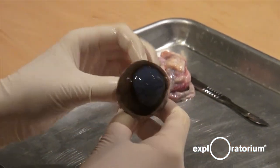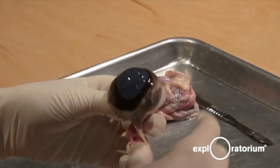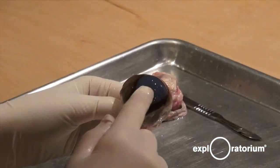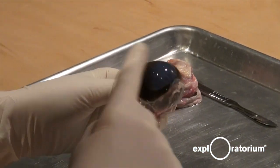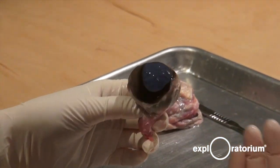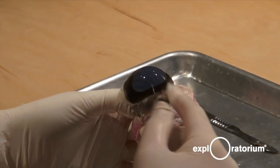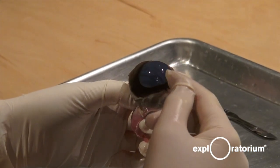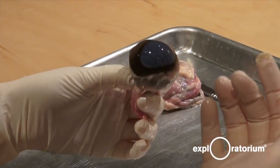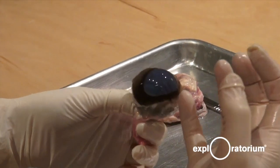Here we have our eyeball — it's a bit cleaner now. We're going to follow the path of light. Light enters through the cornea, which is this front part of the eye. It looks a little milky and bluish right now, but it's usually clear. This is so that light can pass through unimpeded — it's a bit like a window. But this cow is dead, the eyeball has started to decompose, so it's become discolored.